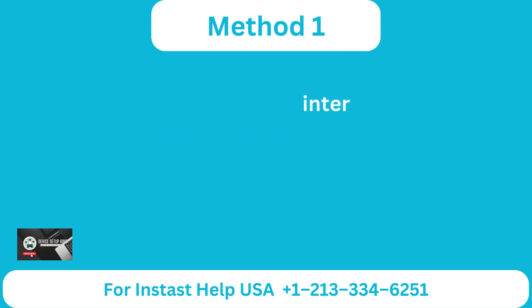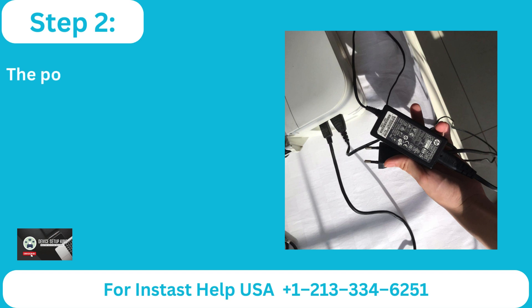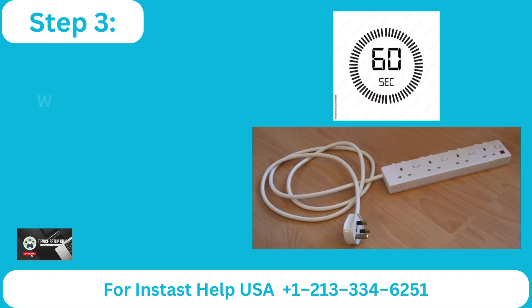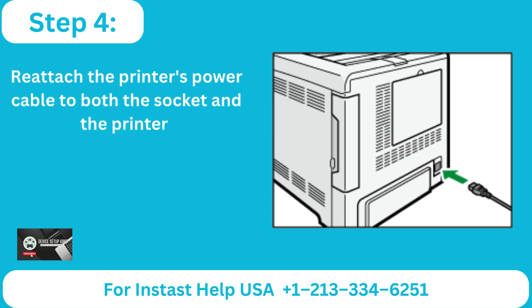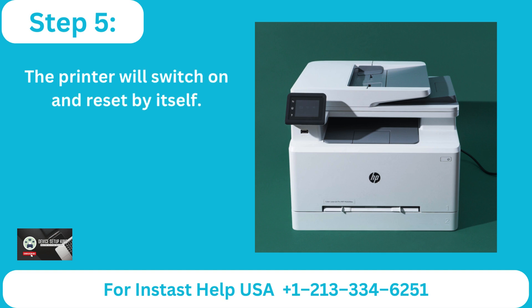Method 1: Reset the printer. Step 1: Disconnect the printer's power cable while it is turned on. Step 2: Unplug the power source from the opposite end of the power cord. Step 3: Wait for 60 seconds. Step 4: Reattach the printer's power cable to both the socket and the printer. Step 5: The printer will switch on and reset by itself.